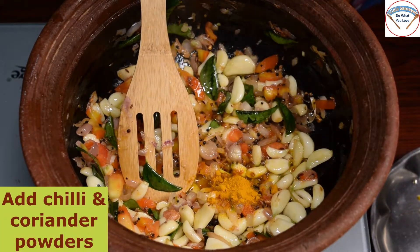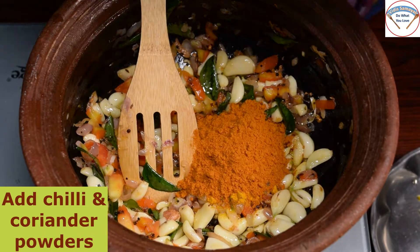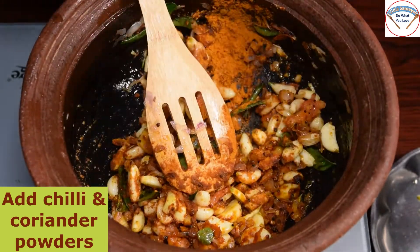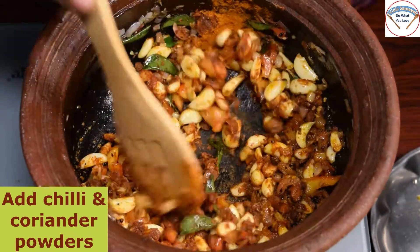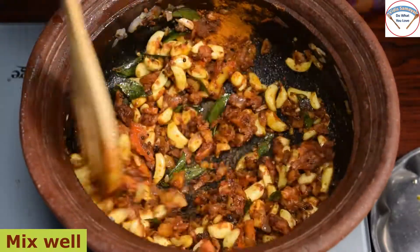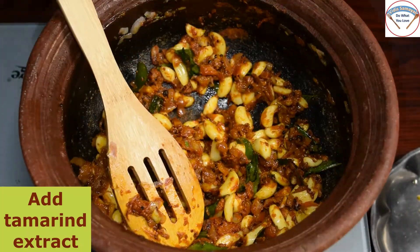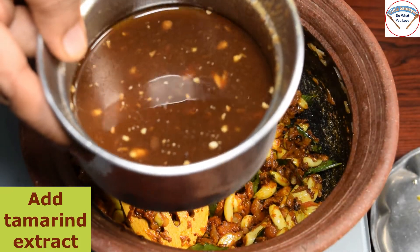I will add 2 spoons of hot sauce. If you don't have hot sauce, you can add plain red chili powder or coriander. Let's put it in a blender. I will use rice paper for the taste.